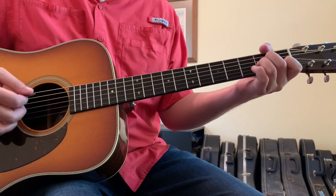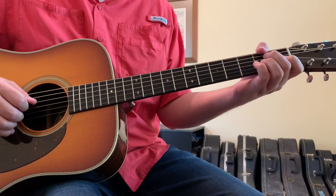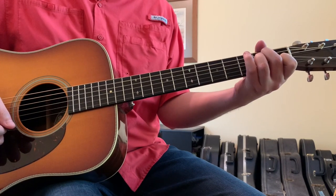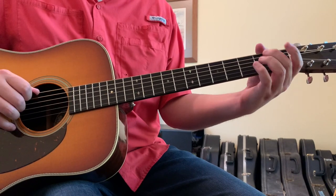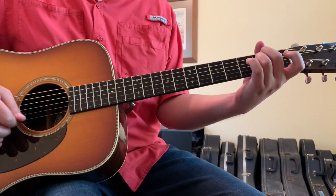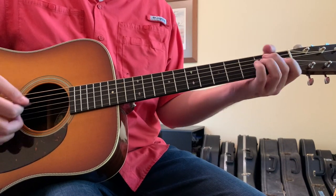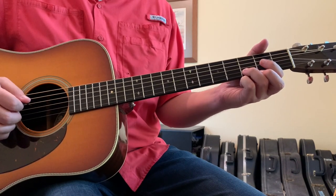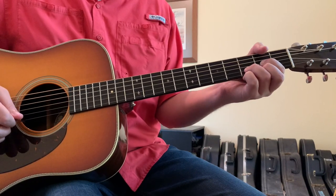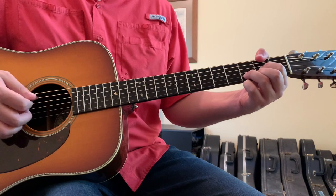If you don't want to play barre chords, just play standard shapes. A minor: open 5th string, second finger on the 4th string 2nd fret, ring finger on the 3rd string 2nd fret, first finger on the 2nd string 1st fret, open 1st string. E minor: open 6th string, second finger on the 5th string 2nd fret, ring finger on the 2nd string — and if you want, grab the 6th string 2nd fret with your thumb; that adds a nice bass meatiness to the chord.